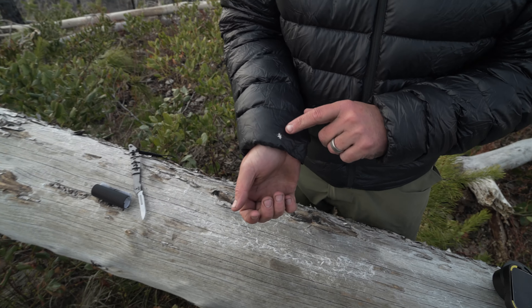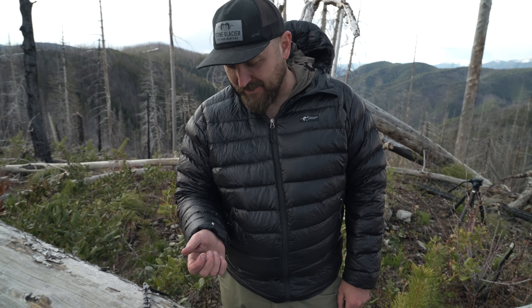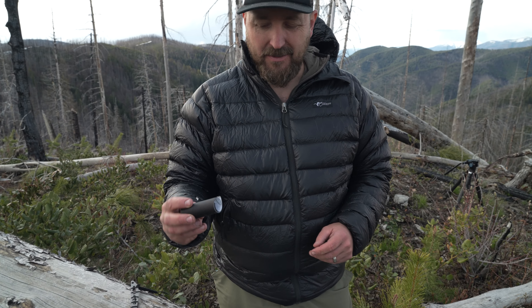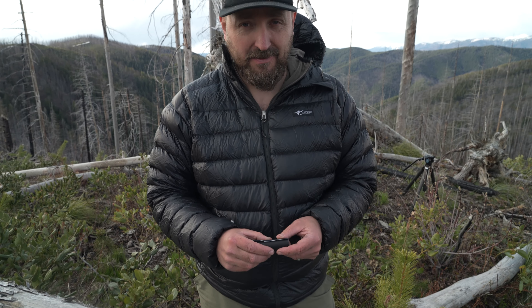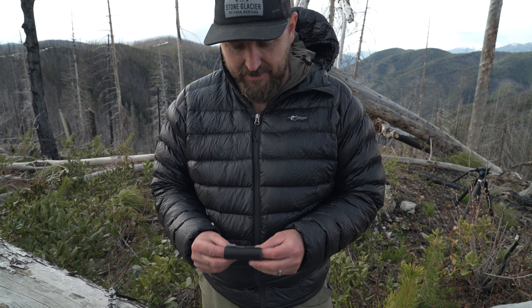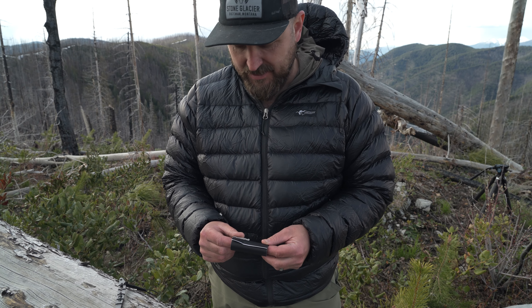So what I did was it actually burnt a small hole in my jacket. Luckily my buddy Zach here had some Tenacious tape, so I'm gonna walk you through the process of how to do a quick field repair on this, which will last for quite a while. Should be able to fix it.